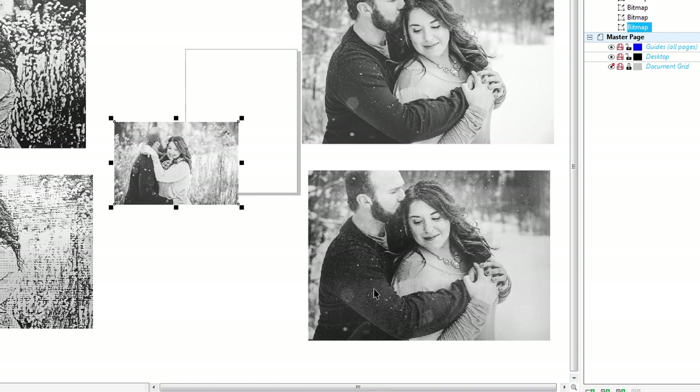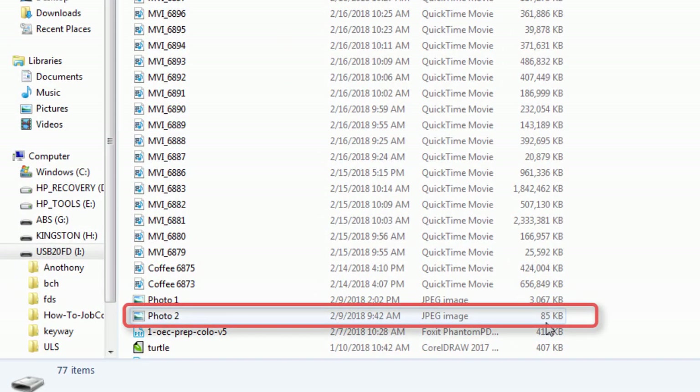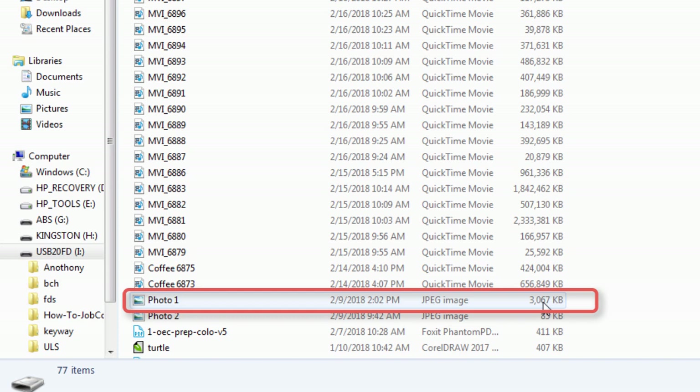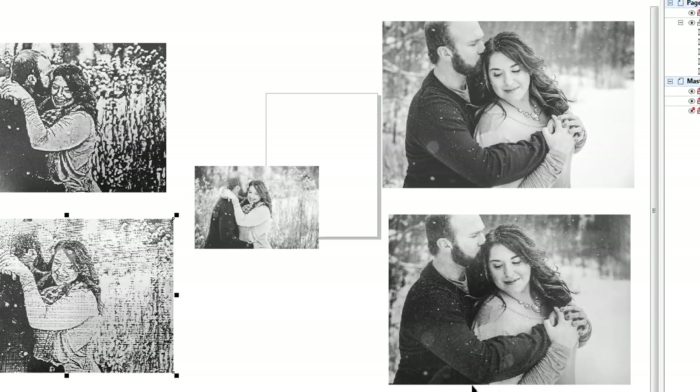I said to the customer, 'Can you send me a better quality photo?' They said it came from a photographer. Well, yes it did come from a photographer, but as we can see from Windows Explorer, that photo was only 85K — and that is normally a very good indication that the photo you're going to get to work with is not going to be very good. The image I eventually got, which produced the better result, was basically 3MB. This image is being produced at a 9 by 12 inch size, and 85K is just way too small. I did give it a try just to see what I was going to get, but I knew I wasn't going to have very good luck.